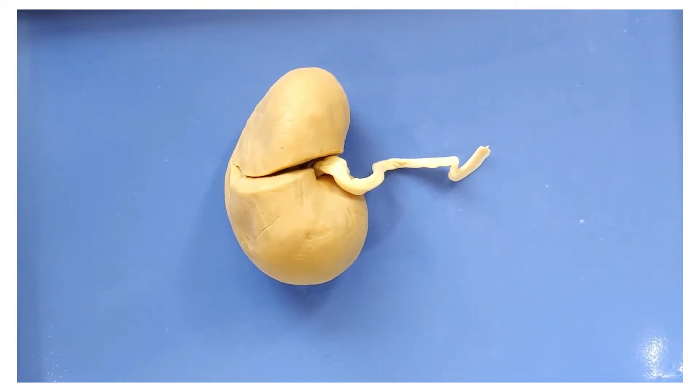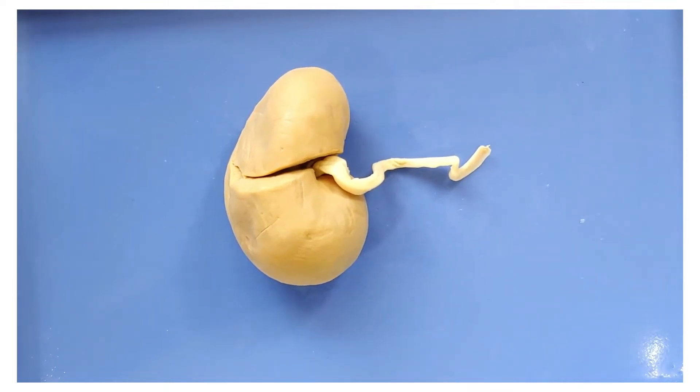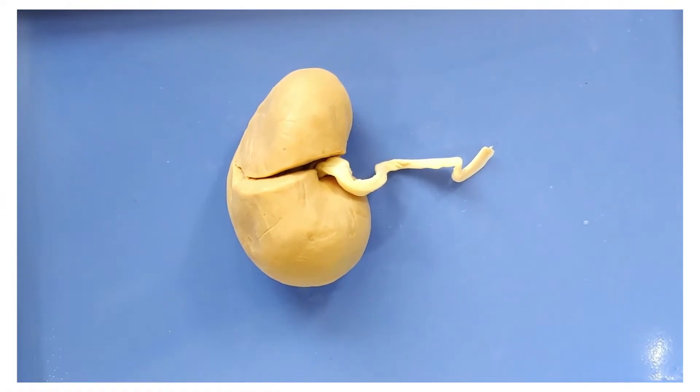So this is a sheep kidney, but it's very similar to a human kidney. Kidneys come in pairs, one on each side of your body. Each kidney has about 1.5 million blood filtering units called nephrons, but people only need a minimum of 300,000 nephrons to filter blood properly.